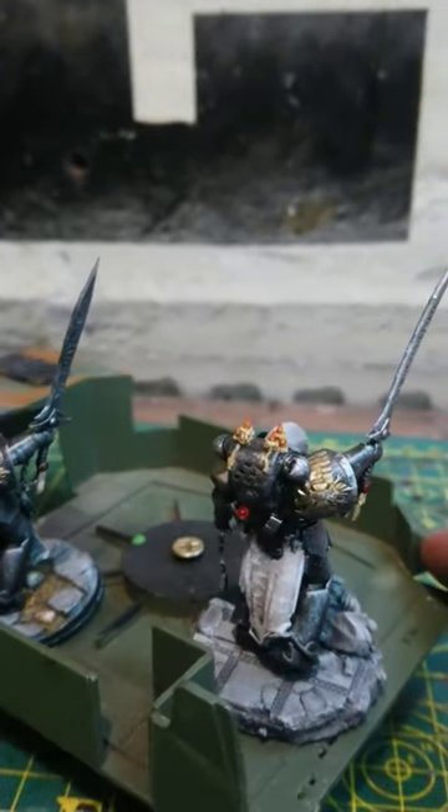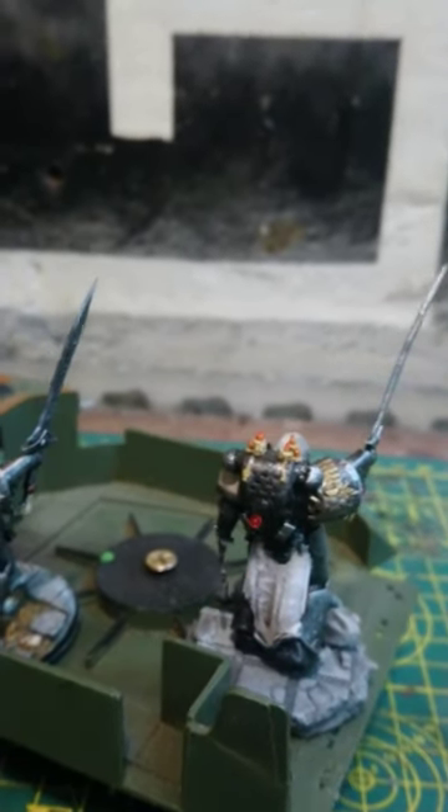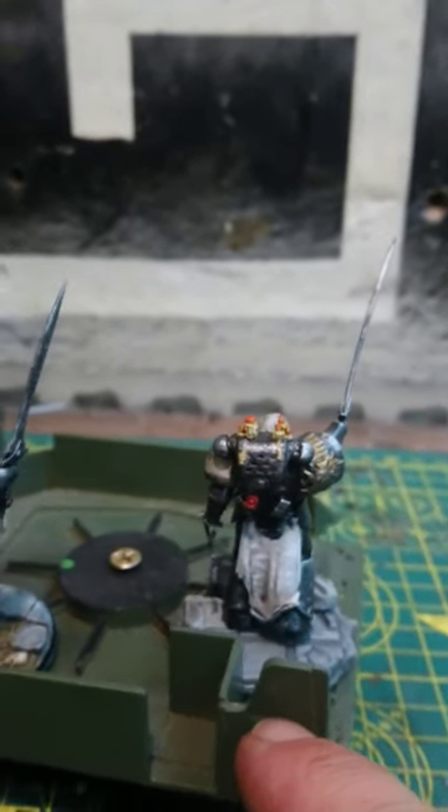There are a couple of the supports that are sort of still stuck on, so what I've done is I've used that for some of the wax dripping down the back.